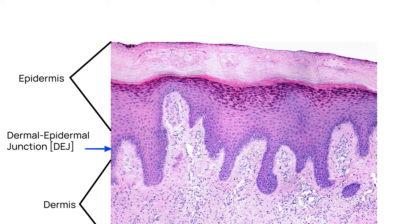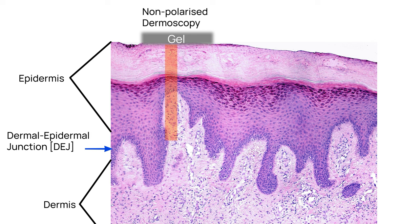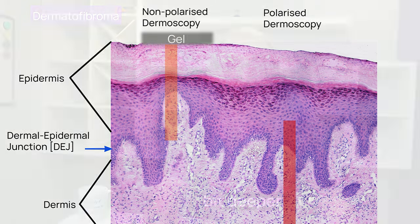Let's label up this cross-section of skin showing the different layers. Remember that non-polarised light requires a medium or contact gel to be able to see the structures deeper in the skin — some people call this wet dermoscopy. This shows the structures from the skin surface to the dermo-epidermal junction most clearly. However, with polarised dermoscopy, you see structures best from the dermo-epidermal junction down to the upper part of the dermis — therefore, that little bit deeper.